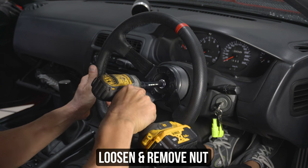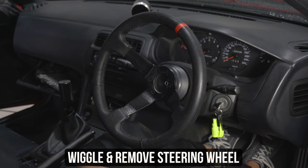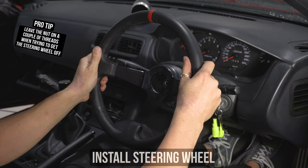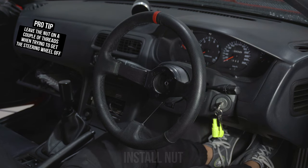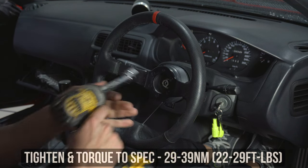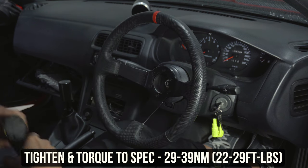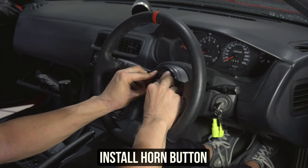If you already have an aftermarket wheel like the GK Tech one shown on screen, your life is going to be easy. Pop out the horn button, then remove the nut holding the wheel down. Be careful not to let the wheel move. Give the wheel a few wiggles and pop it off. Now reposition the steering wheel to make sure it's straight, then pop the nut back on, tighten and torque to the specs shown on screen, toss the horn back on, and you're solid.